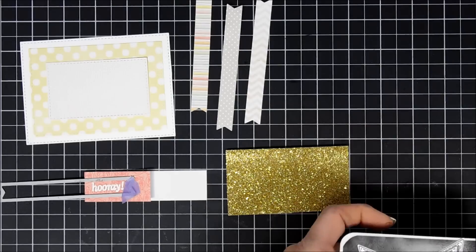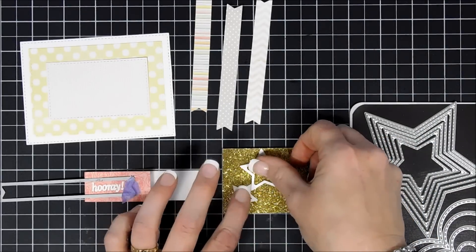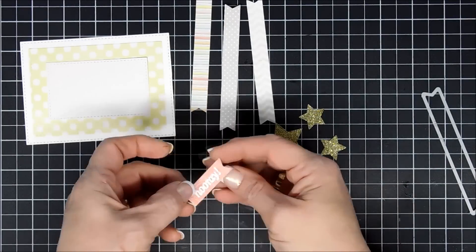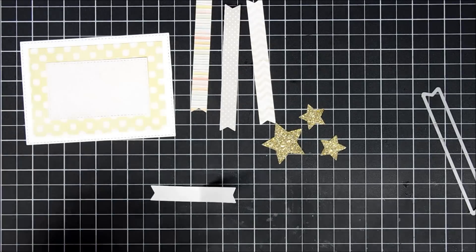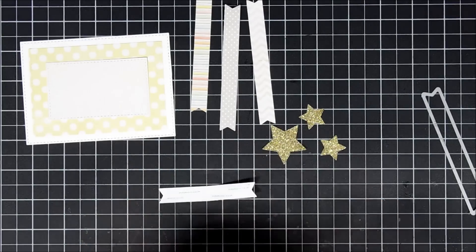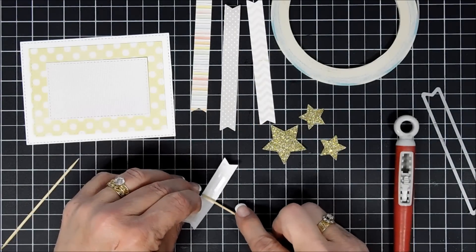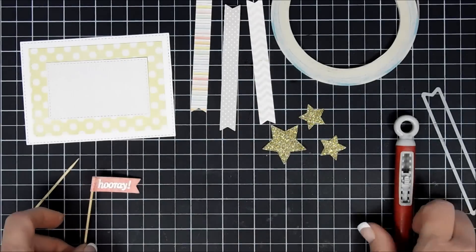I'm also going to cut out some stars using gold glittery cardstock — two smaller stars and then the largest star die. For the smaller star I'll cut out two glittery stars. To add the toothpick I use my scissors to trim off the bottom so there are no sharp points. I like to use score tape because it's super strong — I'll add some on the inside of my hooray banner and place the toothpick right at the crease.